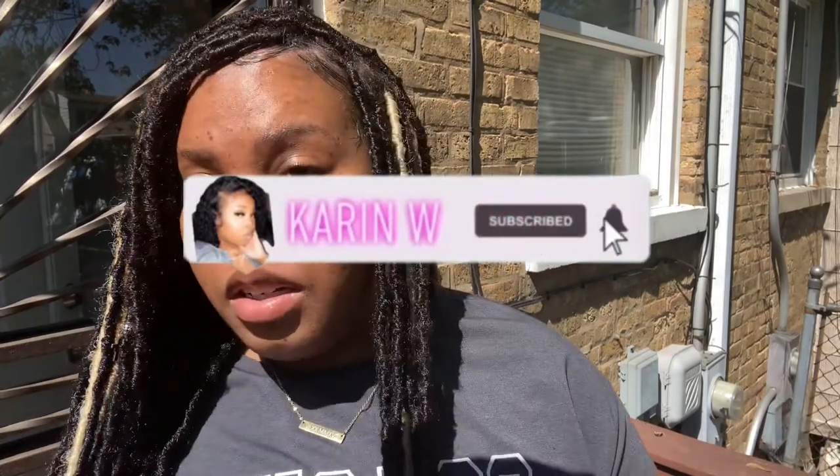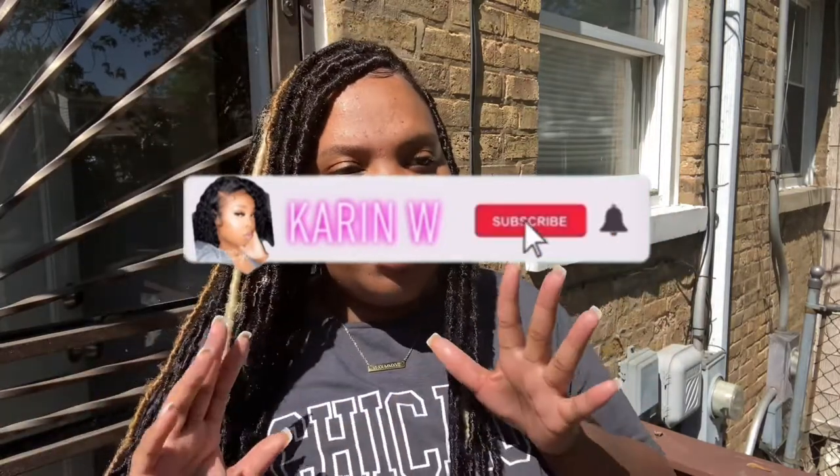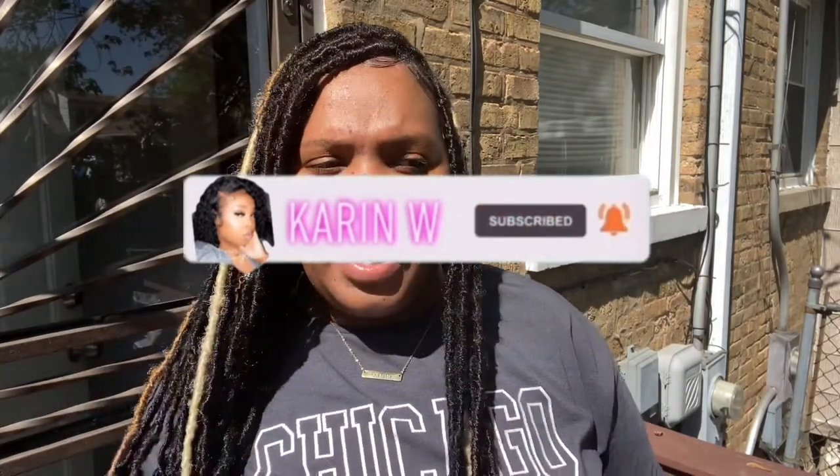Hey y'all, welcome back to my channel! I thought it would be a little different if I recorded outside, but there's too much noise out here, so I'm going to have to take this inside. I really wanted to get that outside vibe, but we will be back out here so I can show you the backyard and where I'm thinking about putting this item. Let's go in so I can tell y'all a little bit more about it.